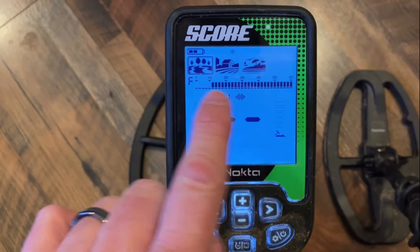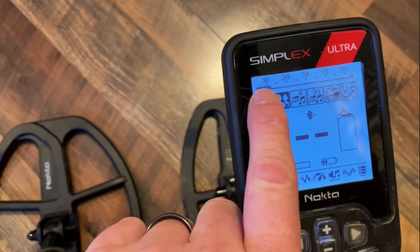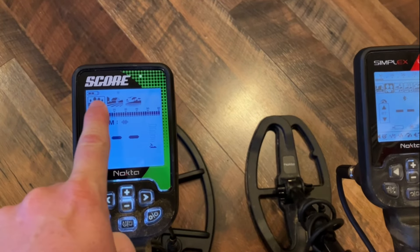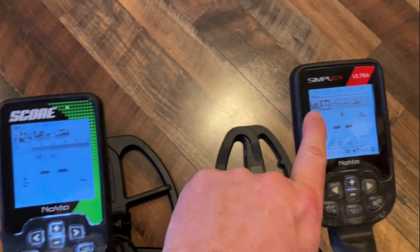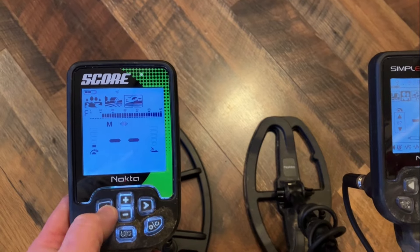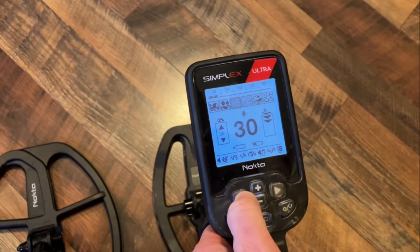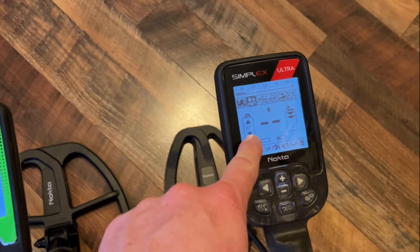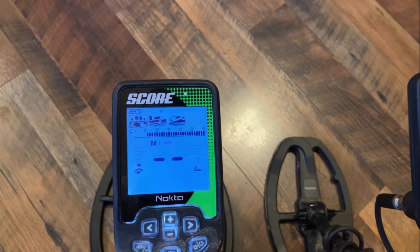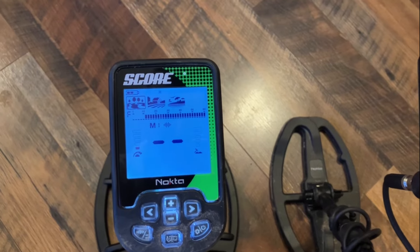The VDI numbers on the Score go from 1 to 60, and on the Simplex they go from 1 to 99. To change modes, you move left to right on both machines. I've got the sensitivity turned down on these because they're really close together right now, and they don't like being too close — they're brothers but they don't like each other that well.